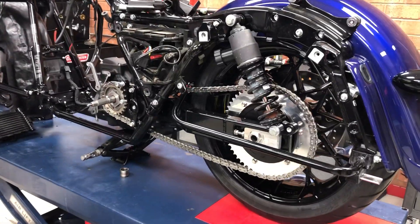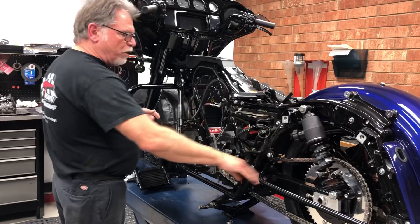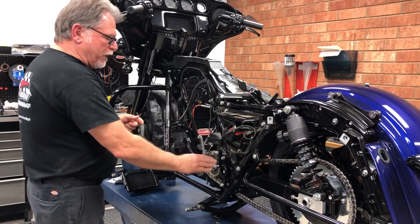So what we do is we try to finish up one area at a time. We've got the billet swing arm on there, we've got the chain conversion, and everything is torqued.